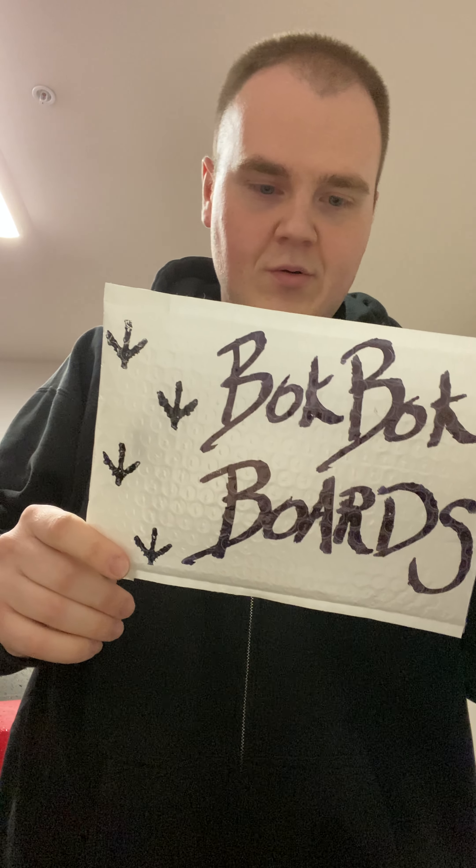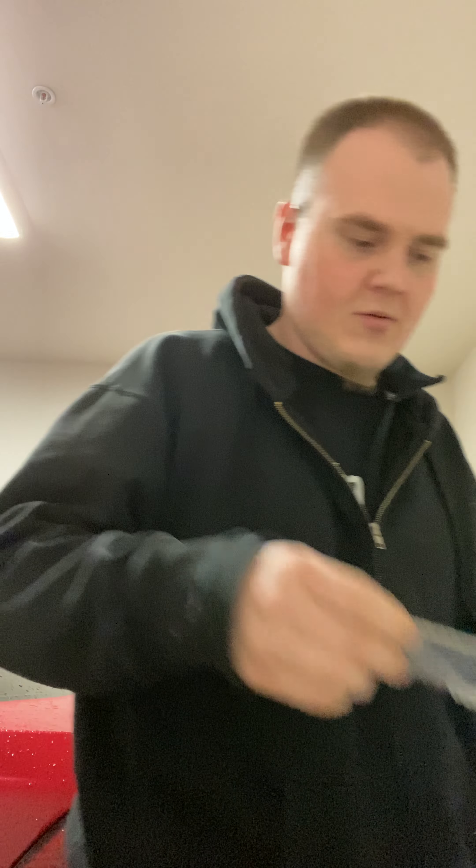Boom. Bok Bok boards. Never heard of them, but got this on Macari. Bok Bok boards hooking it up here. Let's see. Cool, nothing in there — looks like just the deck, some bubble wrap and paper. Nothing too crazy going on.